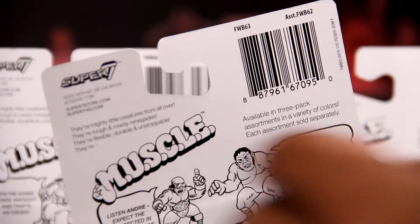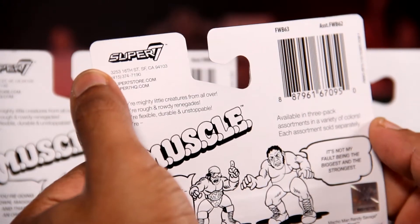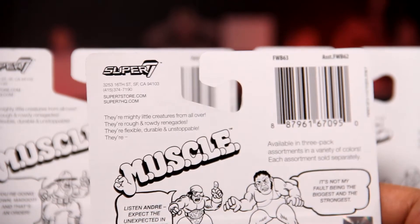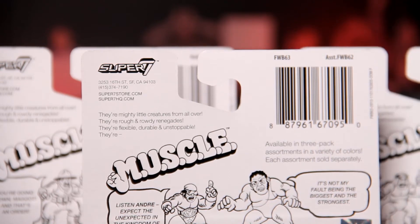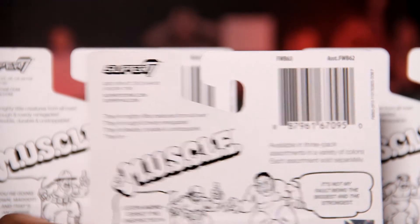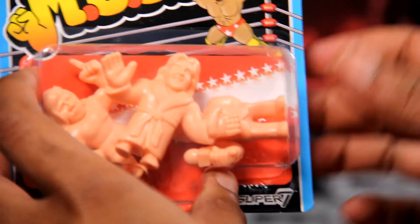Super 7. I don't know much about Super 7 except that they're like a game store in San Diego and that they were featured in that Netflix show. So I'm going to have to do some research. In this box we got Ric Flair, Mean Gene Okerlund, and The Iron Sheik. Old school for real.